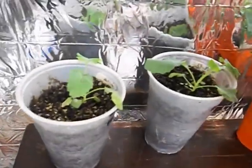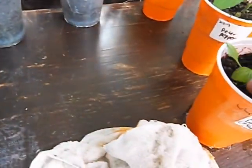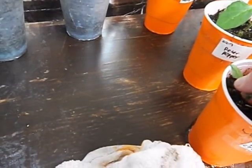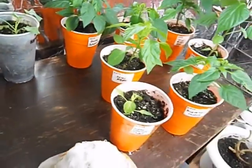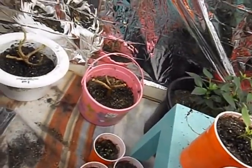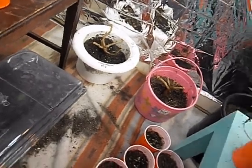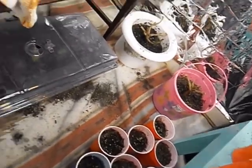And then my two Romanesco broccoli, slowly getting bigger. They don't like it as warm as peppers, so their growth has been a little bit stunted by being in the more humid and warm environment of this particular grow room. And my Jalokian red gusano — still no signs of reviving, but they don't look totally dead. I guess we'll find out.